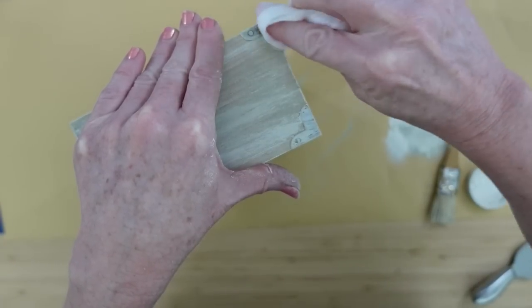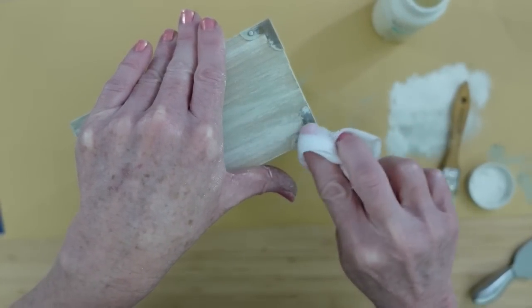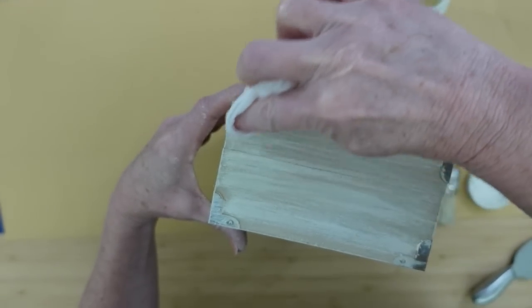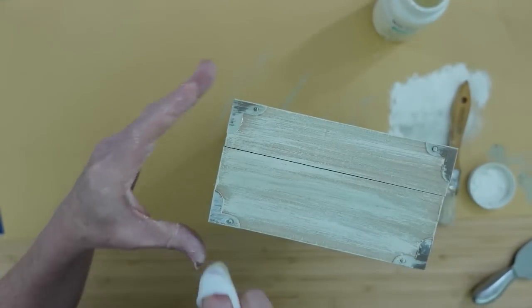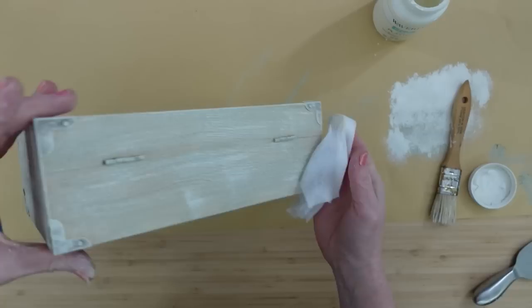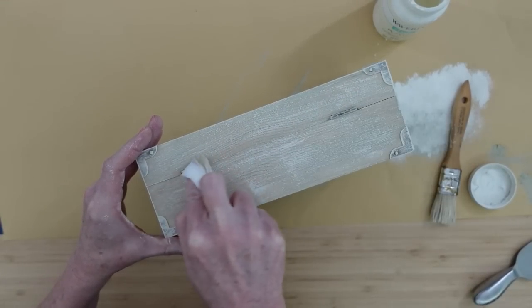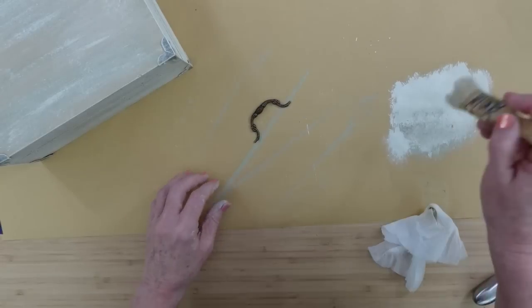I'm going to give it that look like it's been around a while. I'm going to go back with a damp cloth — or I'm using a baby wipe here — and just kind of taking some of it off, maybe where it would naturally rub off, and leave the rest of the paint on there. I'll do that all over the back, all over the top and the sides.